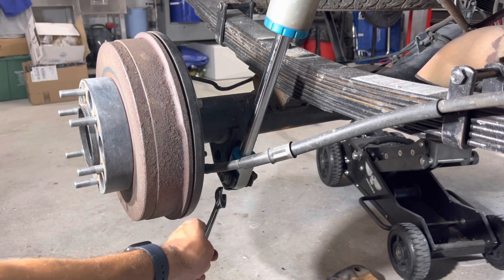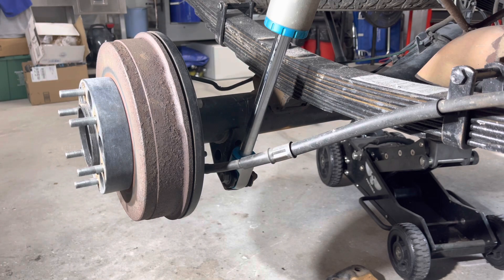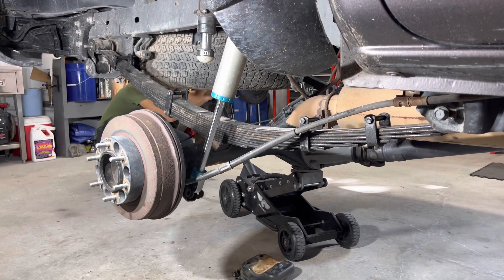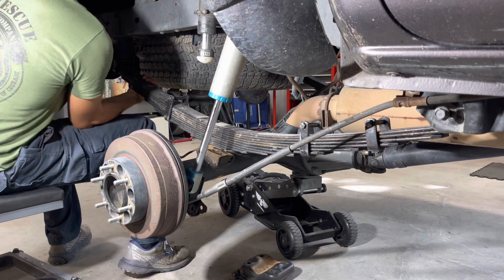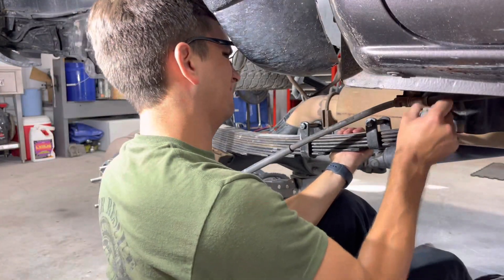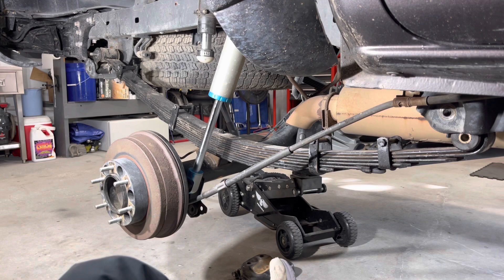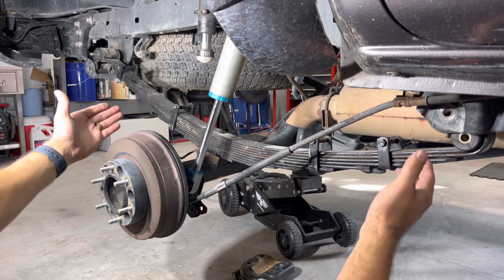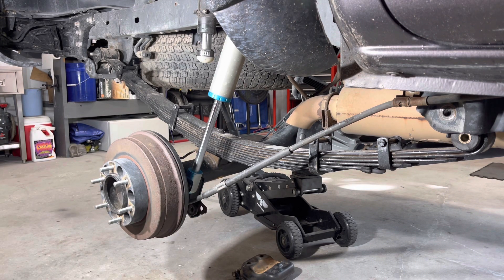And lastly, you want to undo the lower shock bolt so that you can droop the axle down and get the leaf pack out. You also want to be really careful when you're doing this — make sure you don't lower the axle too far down so that the leaf pack just drops, because it'll tip forward or backwards and can damage the shaft of the shock or something else. So you just have to be really careful.